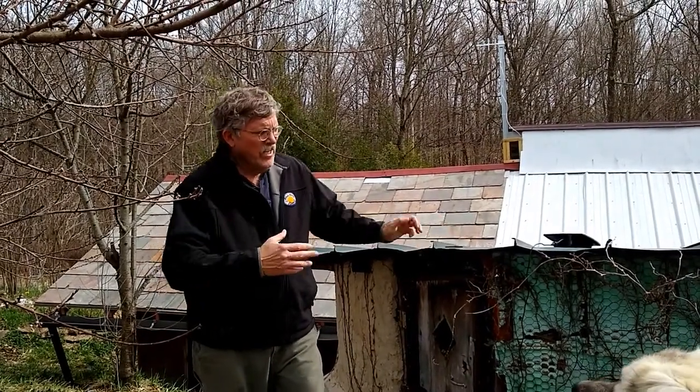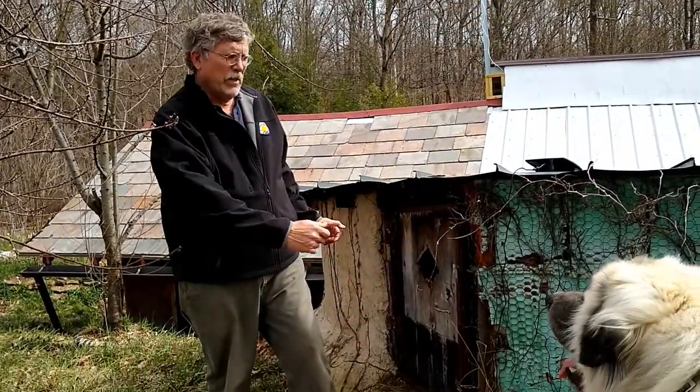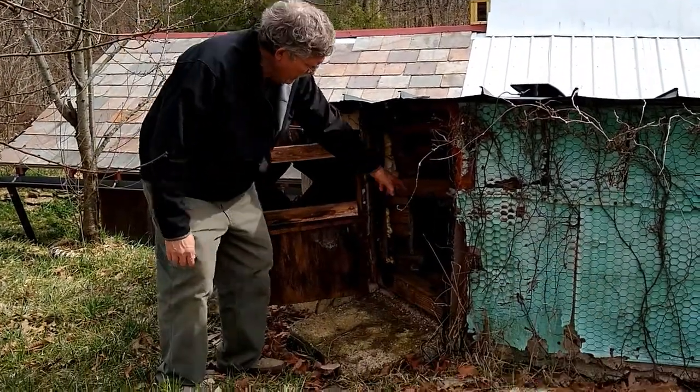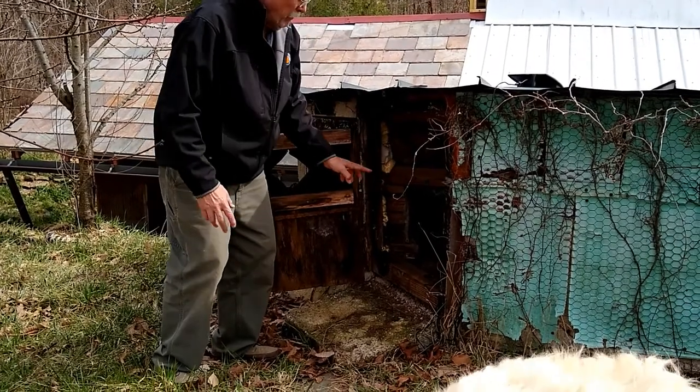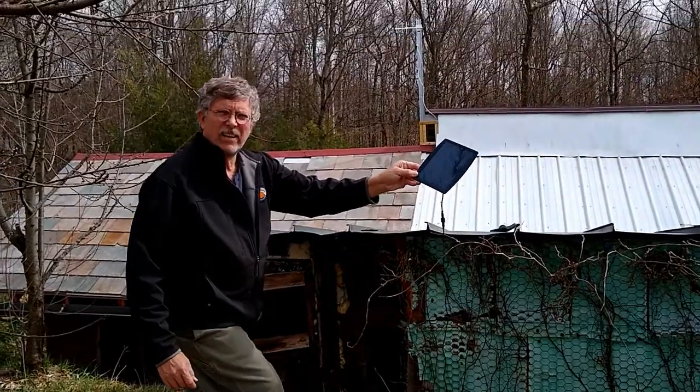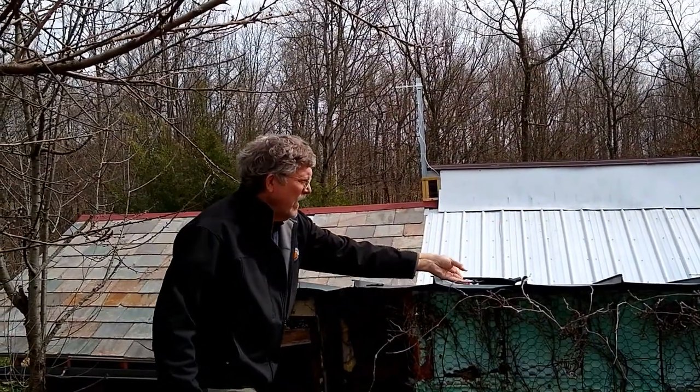We get a lot of questions here at Blue Rock Station about our cistern. Here's the back of the cistern — it's built out of tires. We have an access hatch here that opens up so we can get in there to clean it. We also have this solar aerator, which I'll discuss here in just a second.